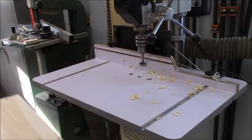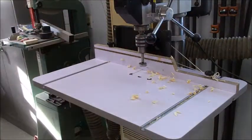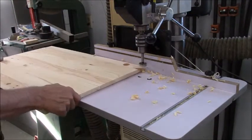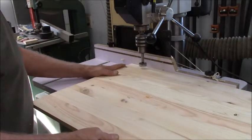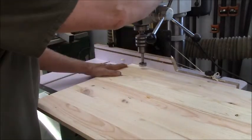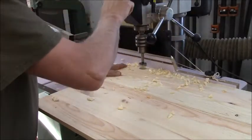If any of these doors bow too much from warpage, we'll just have to go back later and screw things on the back, which will pull them straight. But right now we're just going with the glued joints to see how that works out.